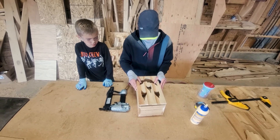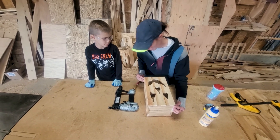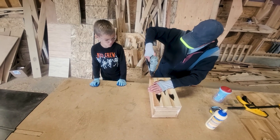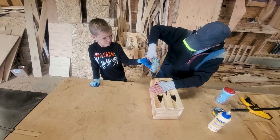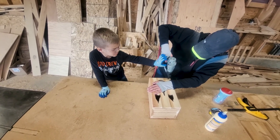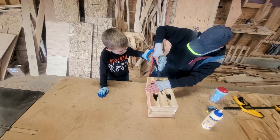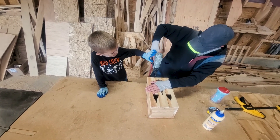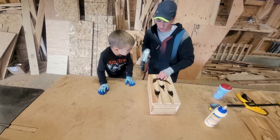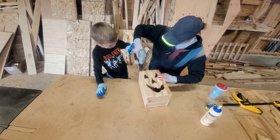Put our face on, square it up, and then we nail it with the nail gun. Okay Luke, go ahead bud. Hold on, wait till I'm ready. My turn, my turn — okay, this one's my turn. Got it, okay go ahead.